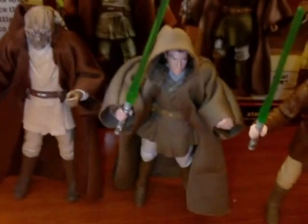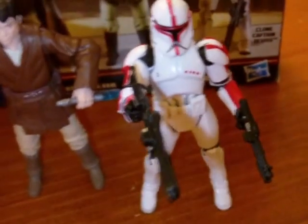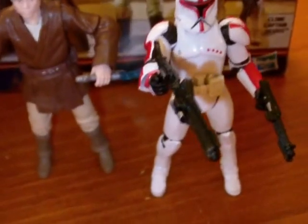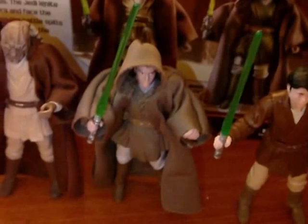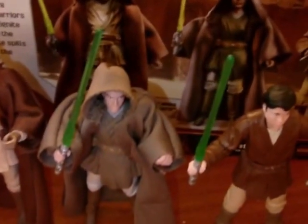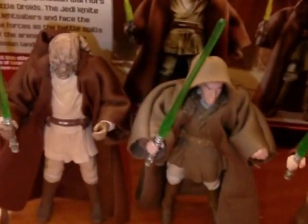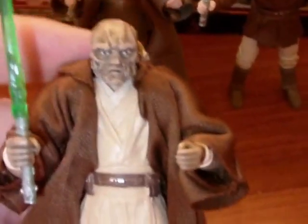Again, four great figures. The clone trooper is like the one in the other video — it's an older mold, but still a pretty good figure. The thing I like about these packs is they're characters that, for the most part, have not been done before in figure form, or at least have been in need of an update. I like this pack a little bit more than the first — they're just a little more interesting.